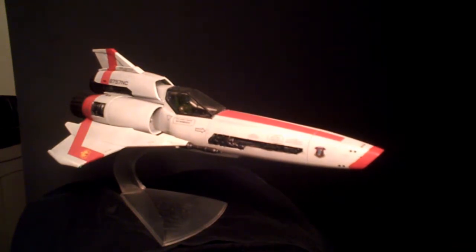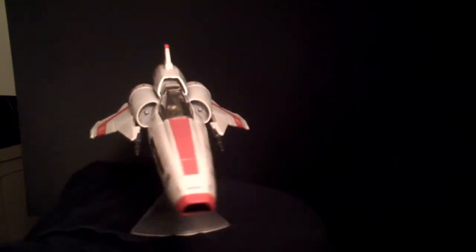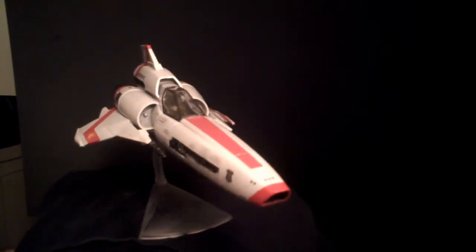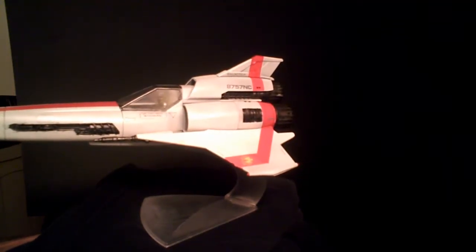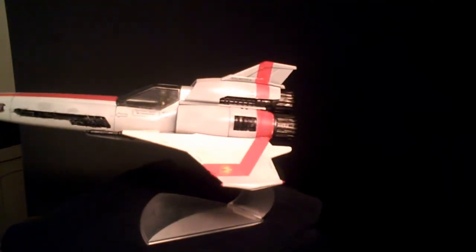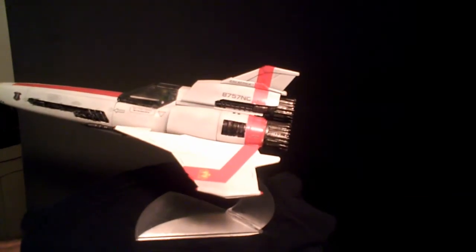Now, for those of you who might be asking if I'm going to weather this or not, I'd like to point out that in the scene I'm building this from, Kara's just pulled up next to Apollo in a pristine Mark II Viper. So there is no weathering on this whatsoever.